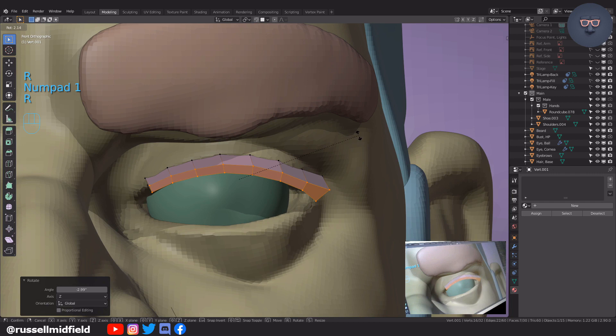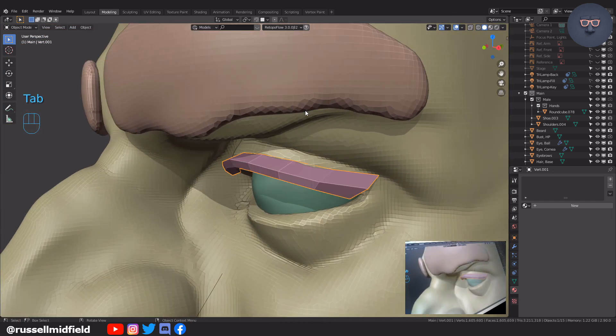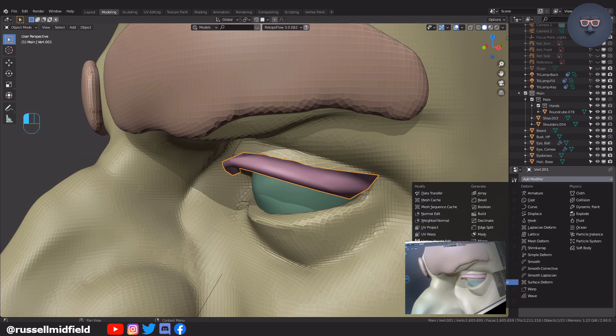I'm going to rotate these vertices around a bit to get a tapered shape as the eyelash goes towards the middle of the eye. I'm happy with that. Now up to the object menu, let's shade smooth. And then over to the modifier panel, let's add in a subdivision surface modifier as well as a mirror modifier.